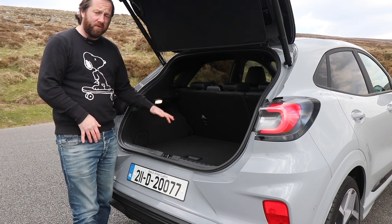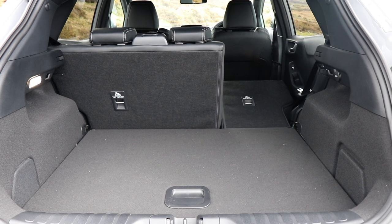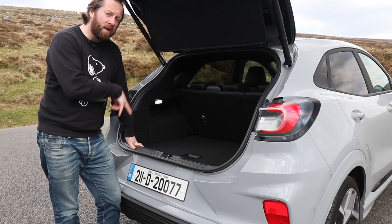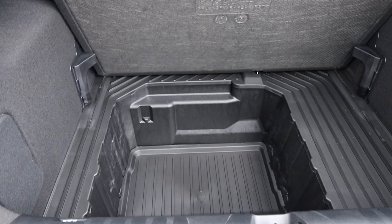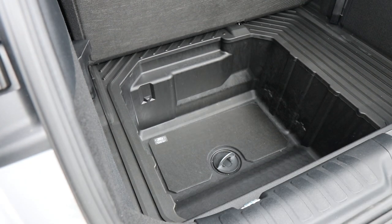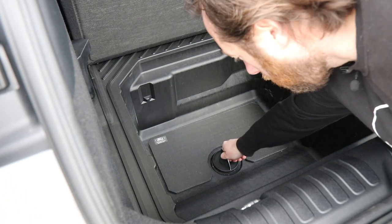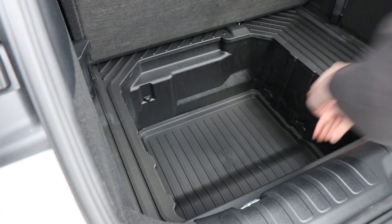The boot space is 456 litres and with the 60/40 split-folding rear seats down that increases to 1,216 litres — above what many others in this segment offer. But it doesn't end there, because there's a really useful feature in the Puma that carries across to the ST. You can pop up the boot floor to reveal a huge storage base. Even more usefully, there's a plug hole in the rubber-lined base, so you can throw in muddy gear, bike kit, or football gear and literally hose the whole thing out when you get home.